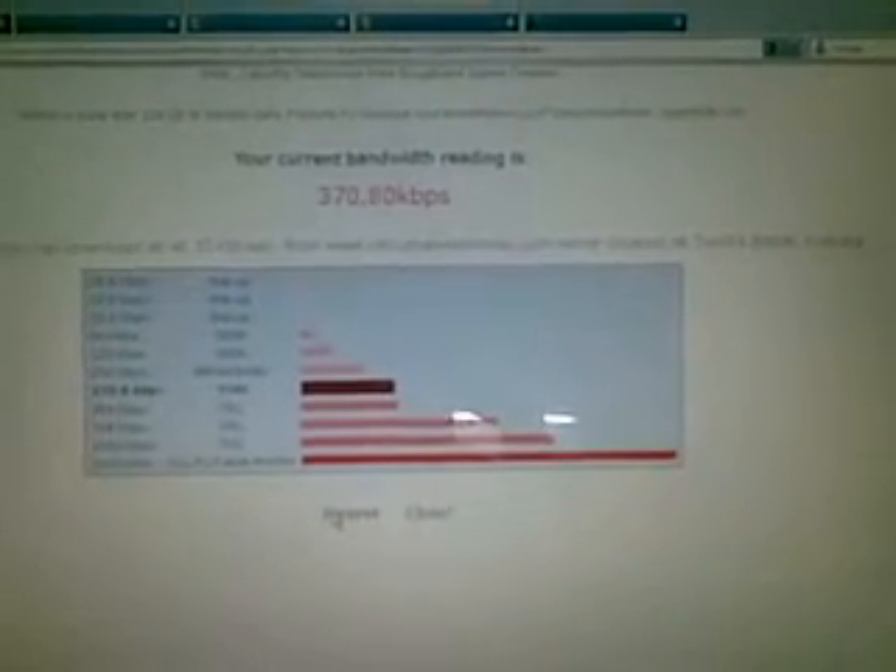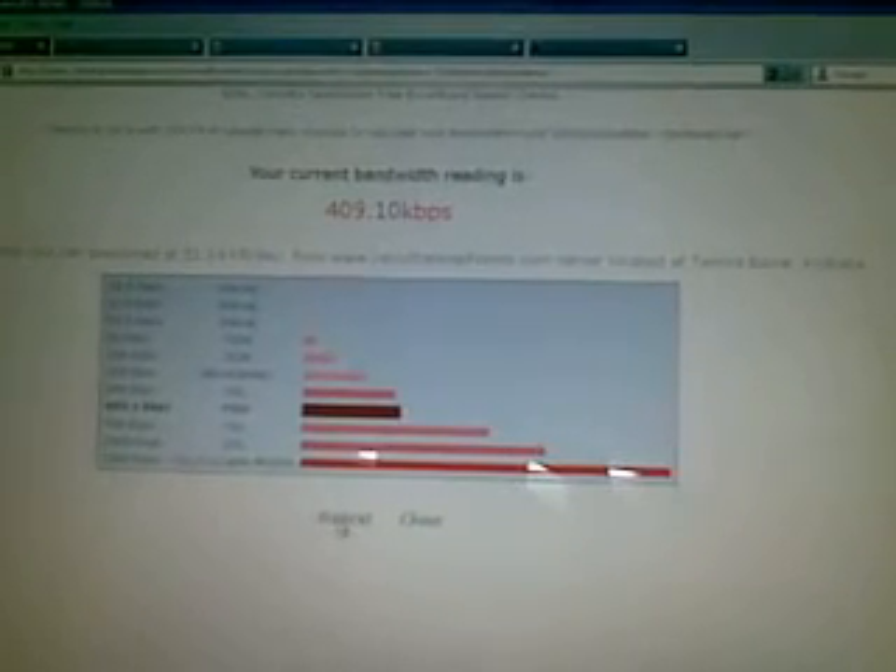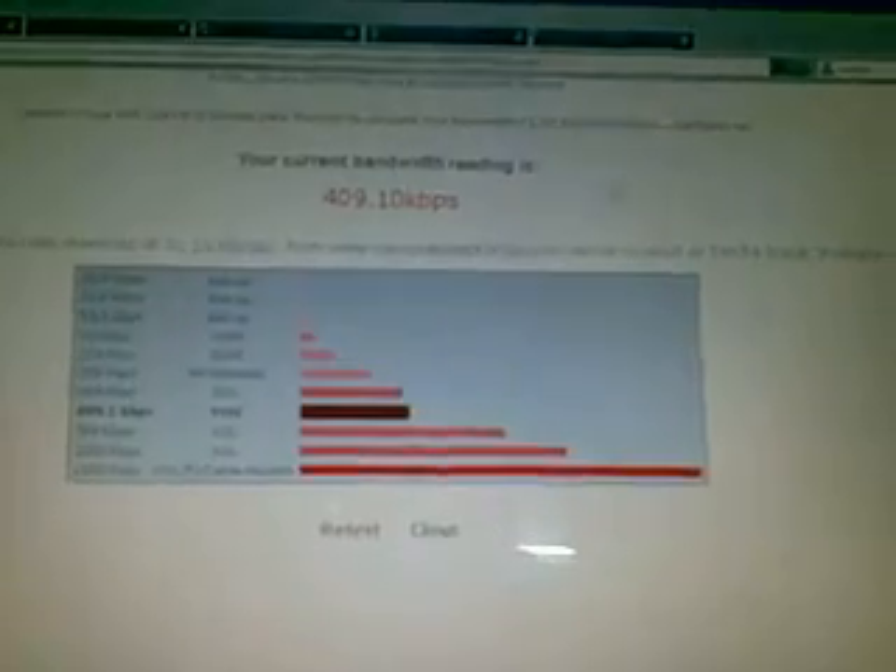The room I'm sitting in is quite inside and there are quite a lot of barriers for the signal to pass through, so getting 370 kbps is pretty decent. Let's run the test again. It's getting better — it says 409 kbps, meaning downloads at the rate of 51 KB/s. Pretty decent again. Let's run another download test.